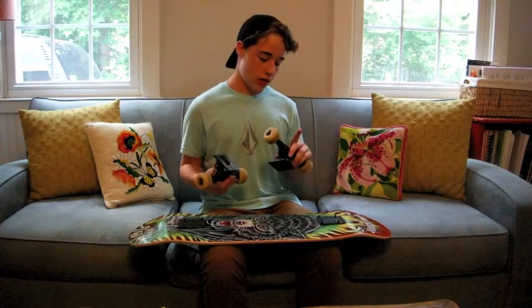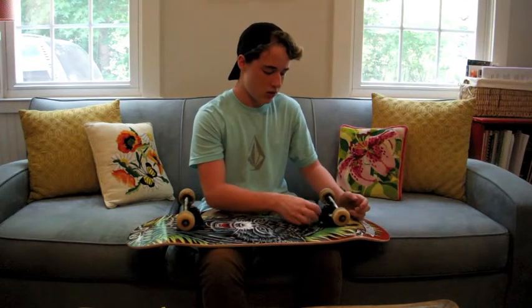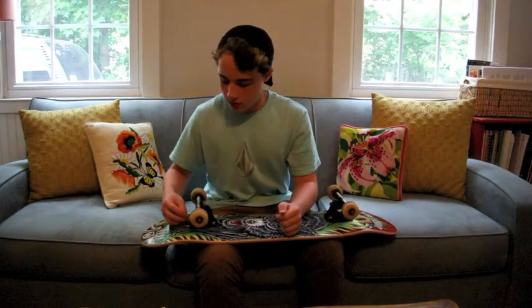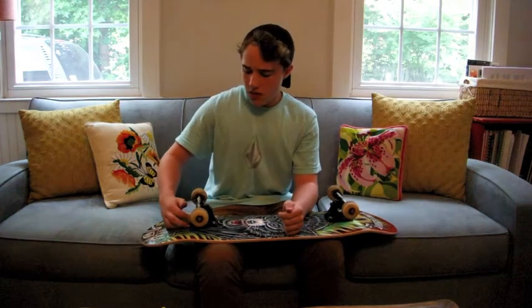I have my trucks — these are just standard Thunder team trucks — Spitfire wheels and Bronson bearings. I skate Thunder, I really like Thunder; they're pretty much the only trucks I've ever had, from my first complete skate. Bronson bearings — I like them, they're really greasy. And Spitfire, they're just really good wheels.